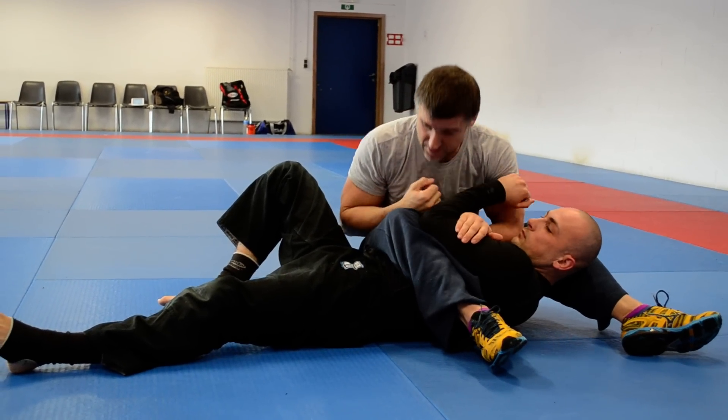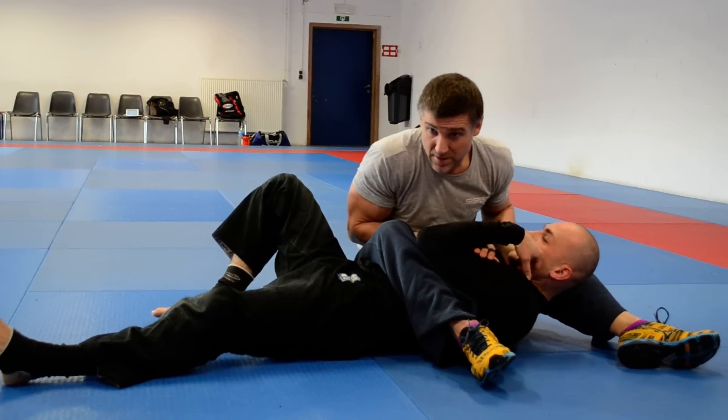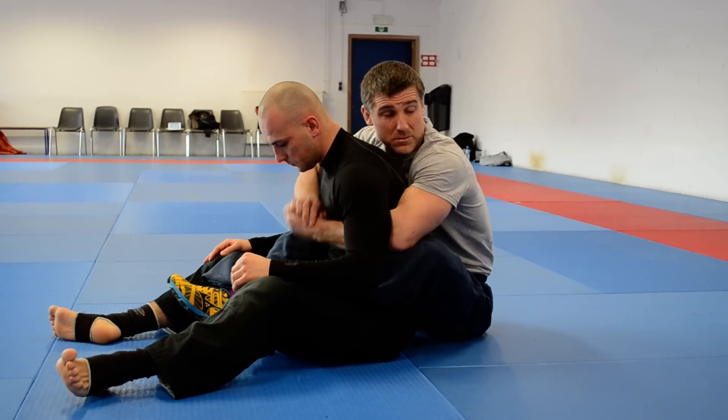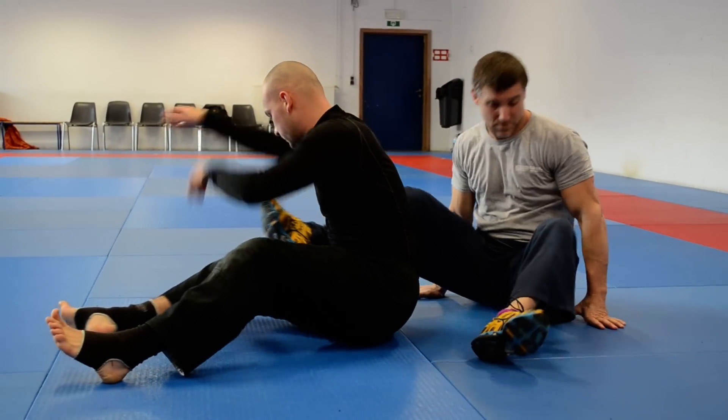Normally from here, if I try to arm lock, people try to sit up. So as he does, I'm just going to spin — I'm just waiting for you, Ken — and I'm going to throw it over there. Peace. What was that?